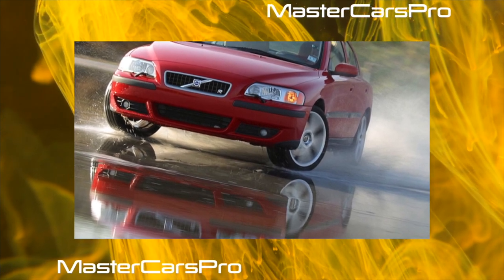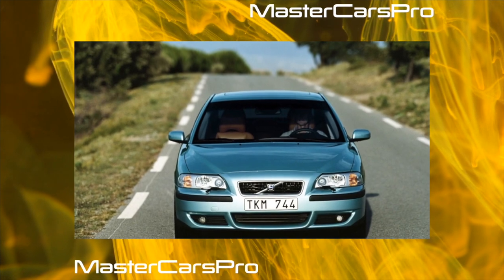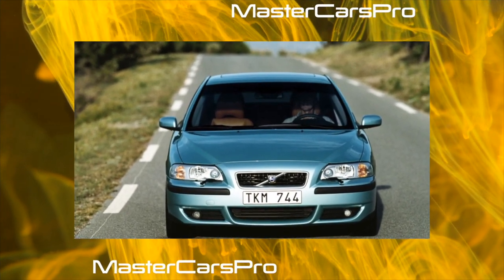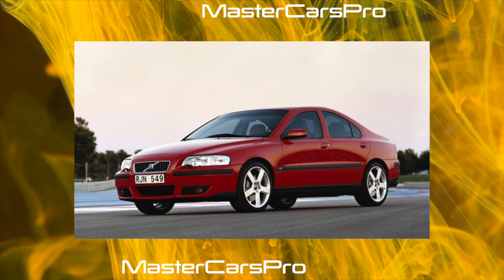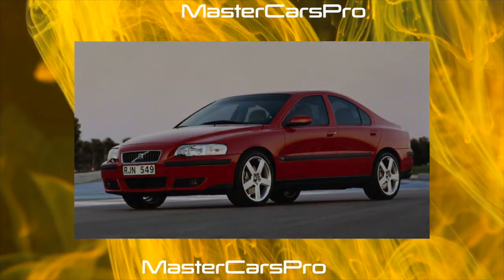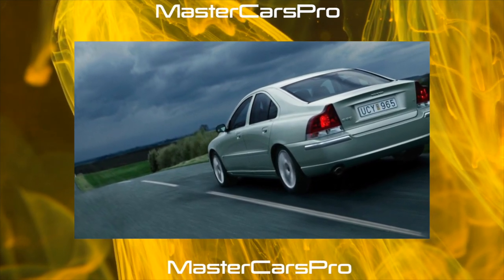The 2001 Euro NCAP crash test gave the S60 four out of five stars. However, the majority of competitors have the same ratings. The kinematics of the S60 suspension is such that the S60 is distinguished by a slight understeer of the steering wheel. Both S60 suspensions are independent — front McPherson and rear multi-link.